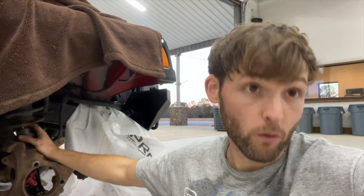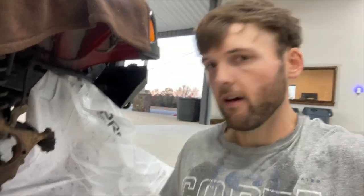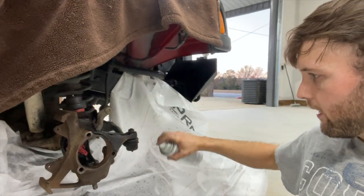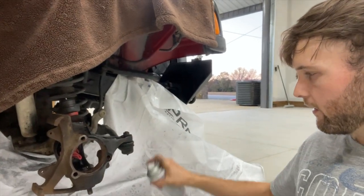My buddy and I over-torqued them. I ordered a whole new set — came with four, upper and lower. Couldn't just get the two I needed individually, which kind of sucked because it was $200. So now I've got $400 into this. But that's how you learn.